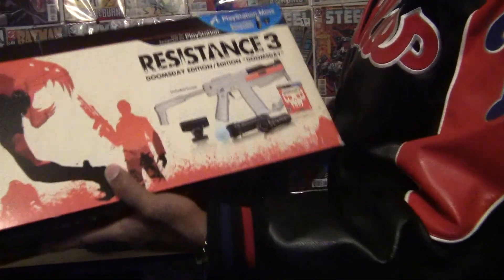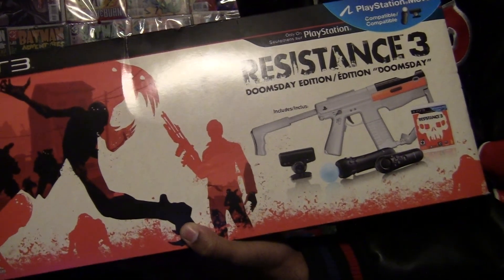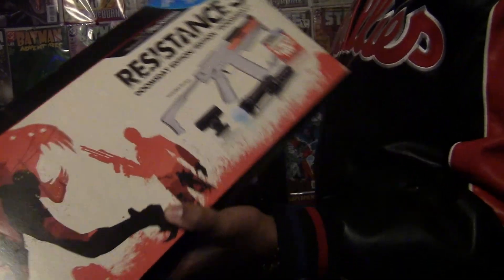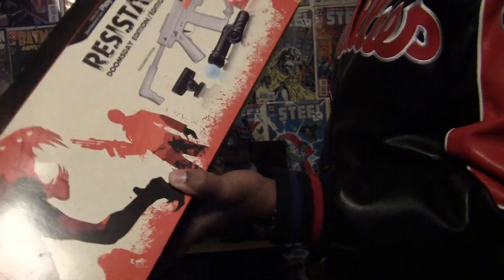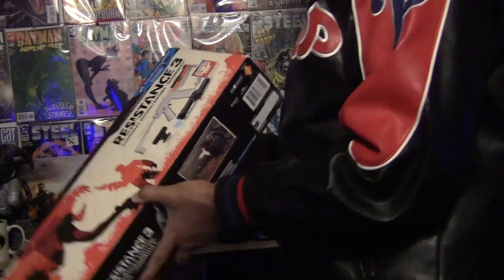The Resistance 3 Move bundle. It comes with the Move, the game, and of course two Move navigation controllers for the PS3.